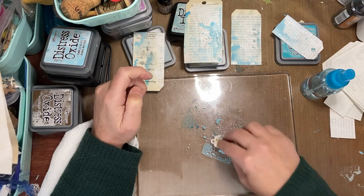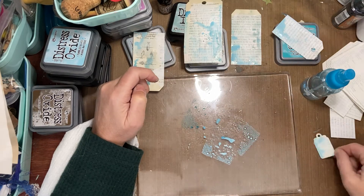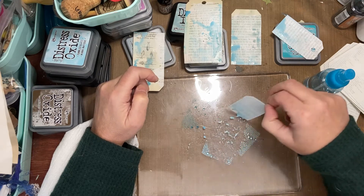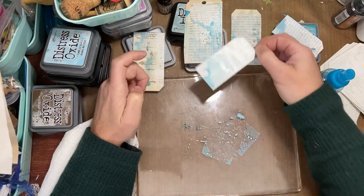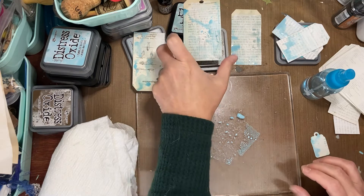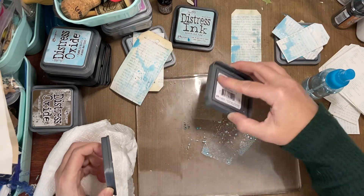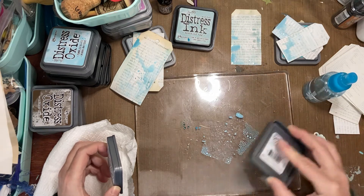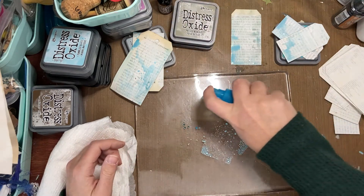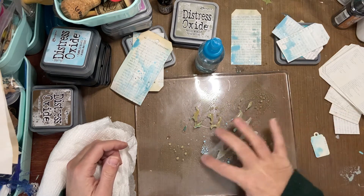I've got a cute little tiny one here — it has little creatures on the back, oh well, it's okay. Let's see what happens if we add some frayed burlap, because that tumbled glass is really bright and I want kind of a weathered, aged look for these. Oh, look how pretty that is!